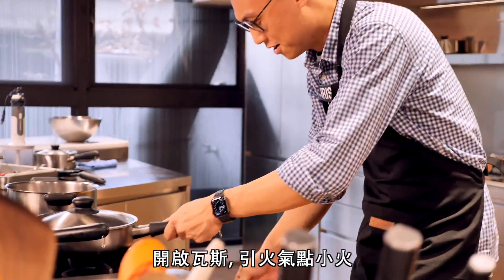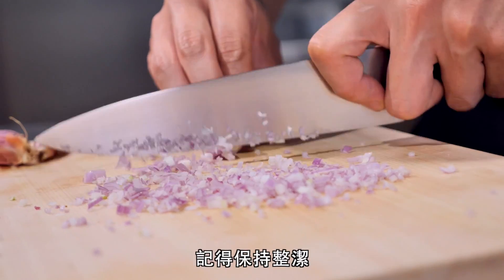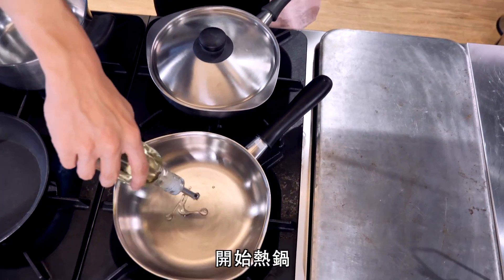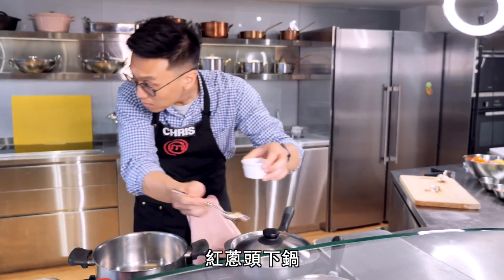Gas on. Low pilot light. Knives out. Get organized. Grab the shallots. Work nice and tidy. Turn the gas up. Get that nice and warm. You've got to keep up on the first step. He doesn't stop for anybody. Shallots go into the pan.